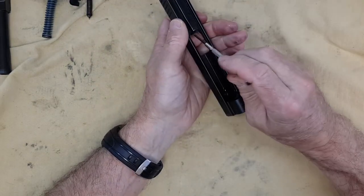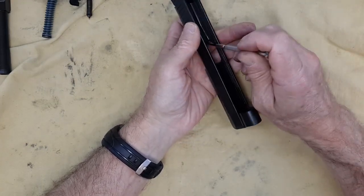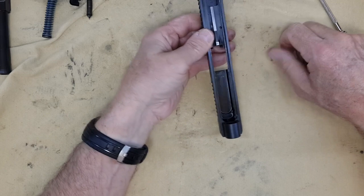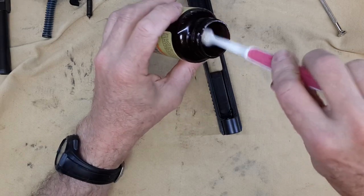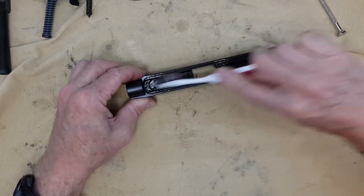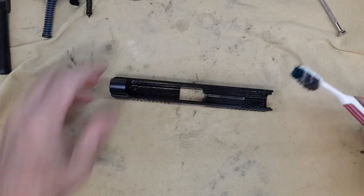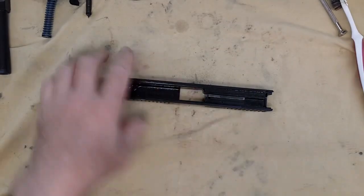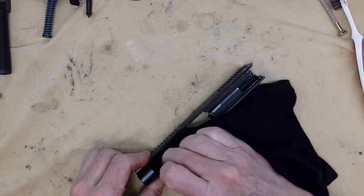Alright, let's take it apart. At that point you don't really have to remove the extractor here, as long as you make sure you clean the face of the bolt right there. You need your brush and some Hoppes, and you're going to spread everything generously everywhere, and then another rag to clean up everything. Again, that gun is not very dirty so I'm not going to go into much detail.